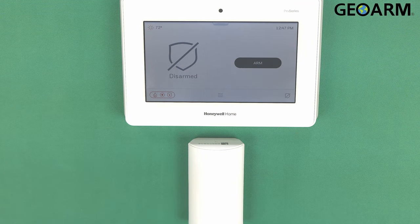Hey everyone, Drew with GeoArm, and I am back to talk to you about the Honeywell Home Pro Series Pro A7 and Pro A7 Plus panels and the enrollment of the Pro Series Pro 6 PIR motion detector.